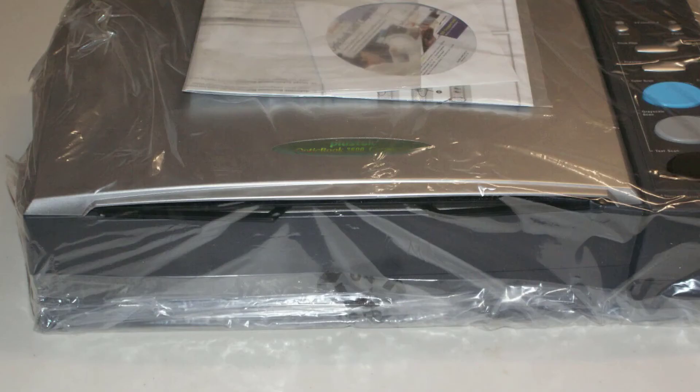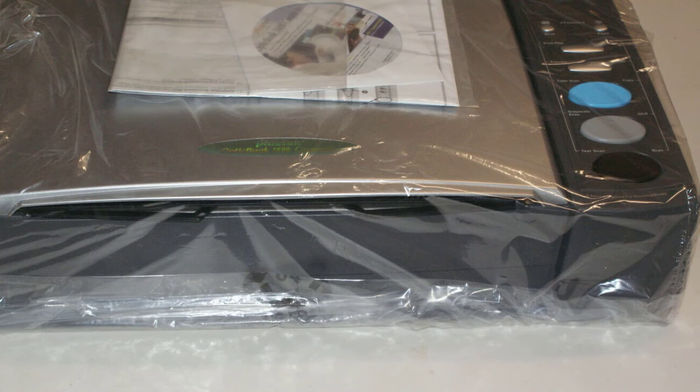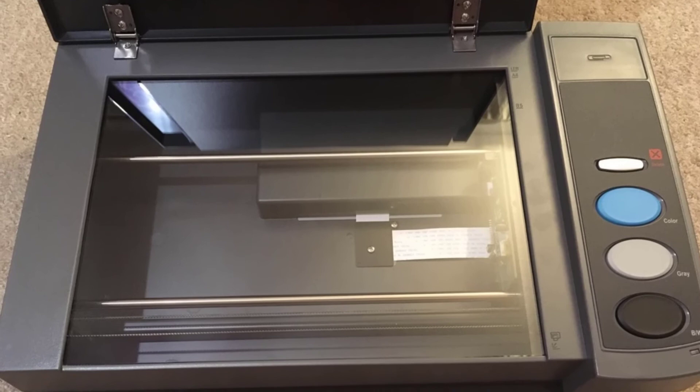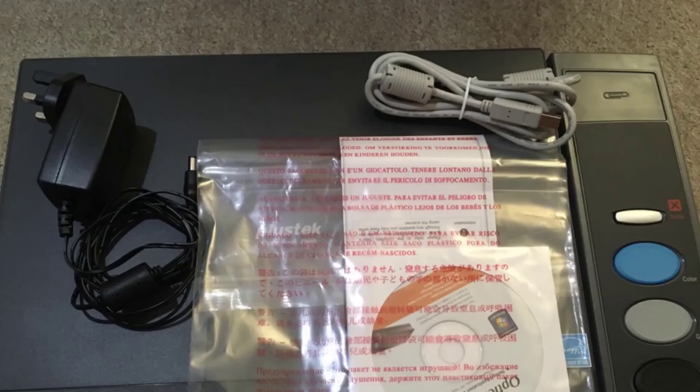Furthermore, the optical resolution of 1200 DPI with a 48-bit color depth range is more than enough to accurately capture any imagery a book may hold. Be warned though — select only the highest resolution for pages that require it, those that contain images. Otherwise, you should select the 300 DPI resolution for pages that only contain text.